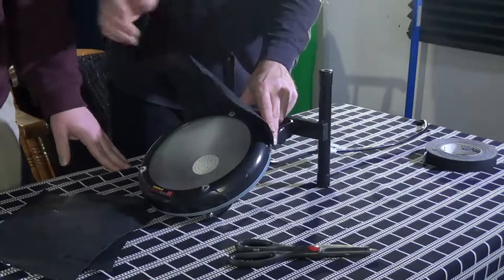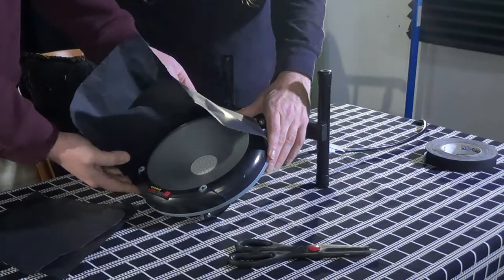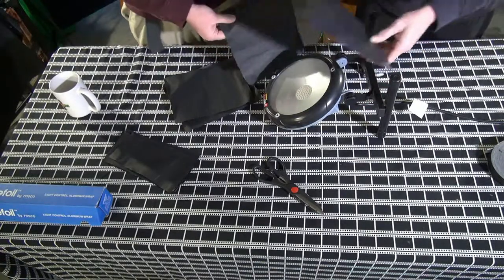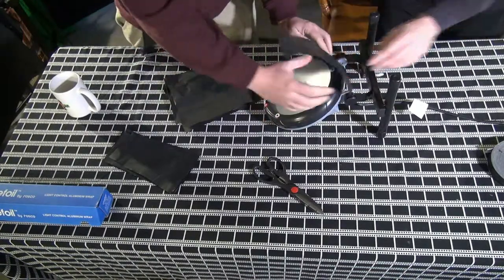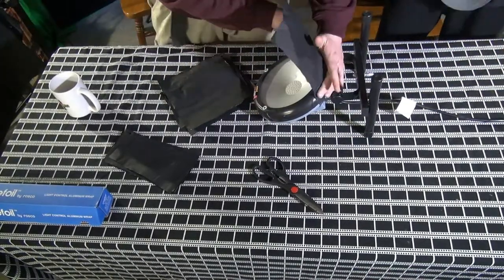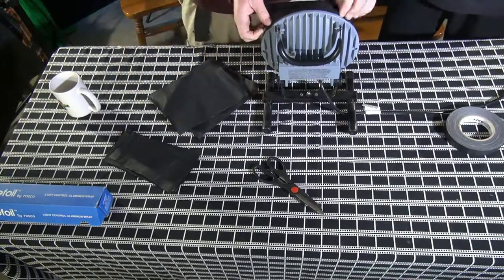Here we are taping these pieces onto the light. We decided to put the top piece on the inside and everything after that on the outside, rotating around it. We taped each corner and one shot in the middle — that should hold it well. The gaffer's tape is really nice and easy to work with.